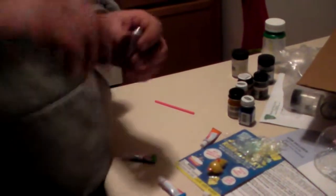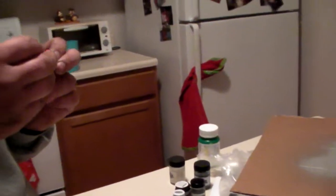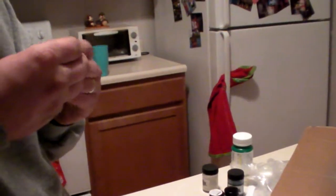This stuff is awesome. So you squeeze them out, and then you roll it into a little ball, and then you put it on the end of the stick.